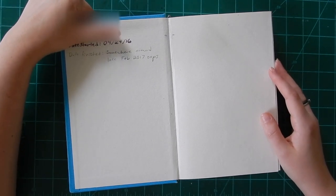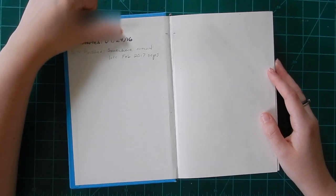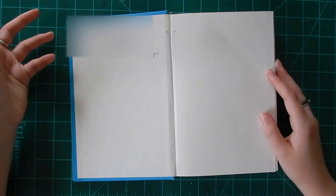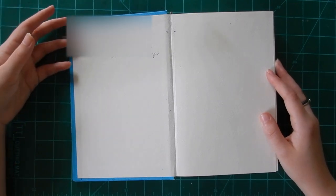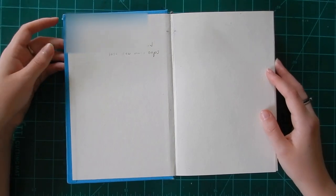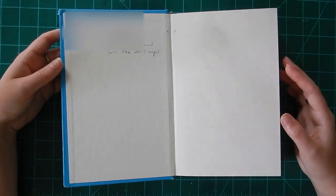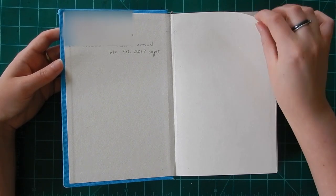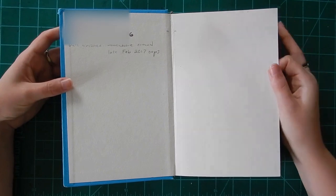I wrote the date that I started and it took me about a year to finish it. It wasn't like I was drawing in it every day — I'm pretty inconsistent with sketching in the same place all the time.